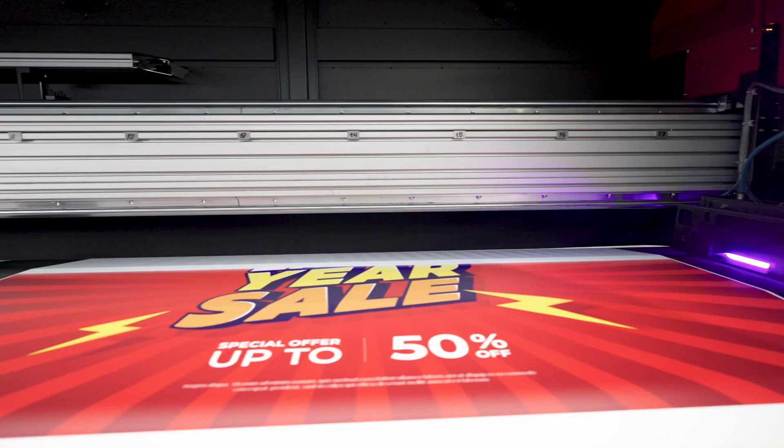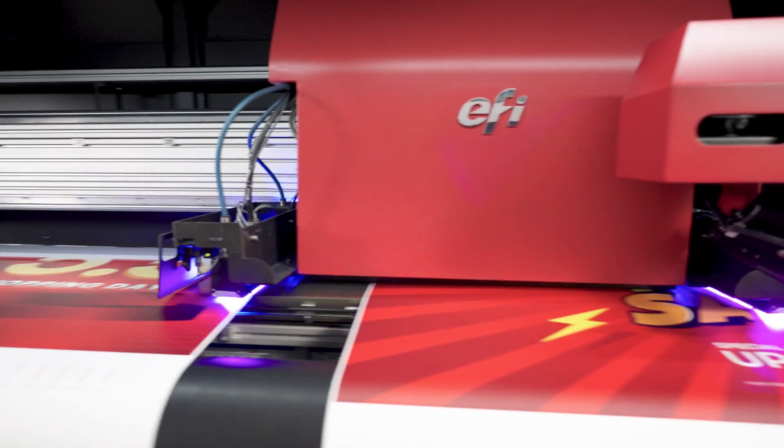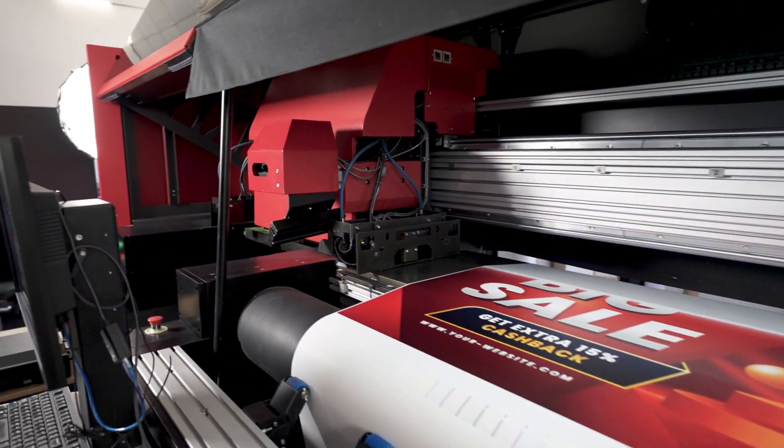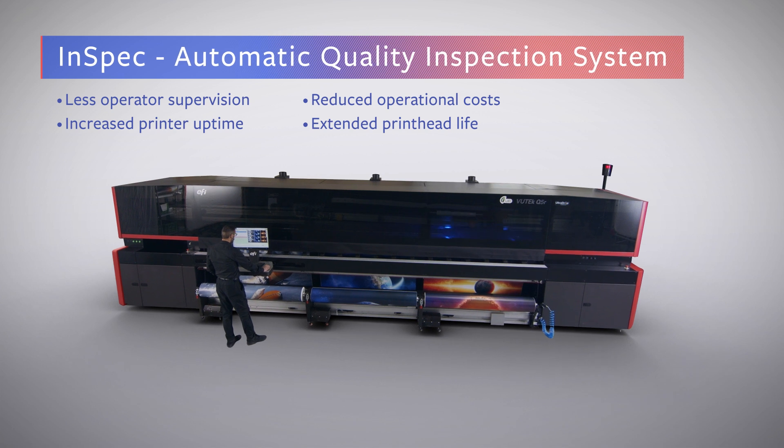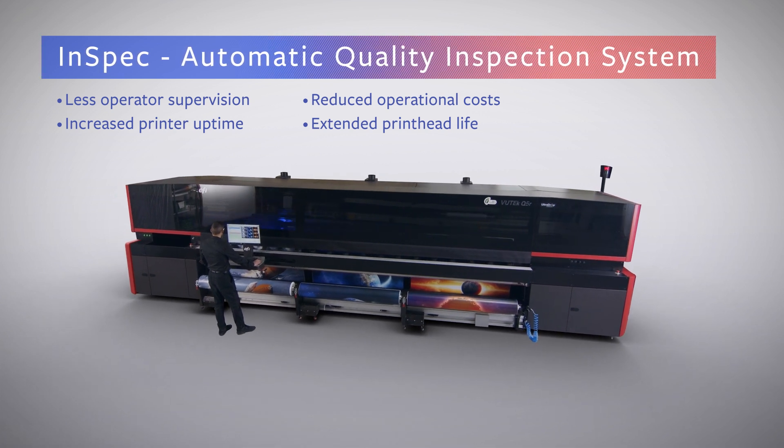Take image quality assurance to the next level and boost your operational productivity, which reduces costs, with the unique InSpec Automatic Quality Inspection System — a power tool for EFI roll-to-roll LED printers.